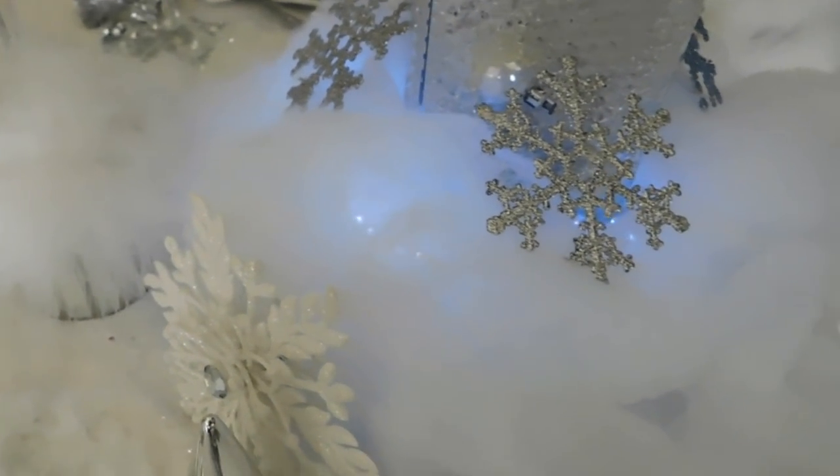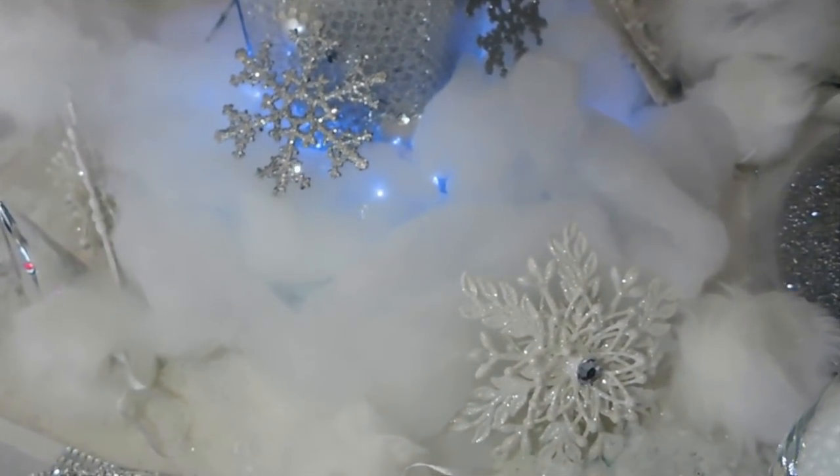The little tree lights came from Dollar Tree as well. The actual foam cotton snow came from Walmart.